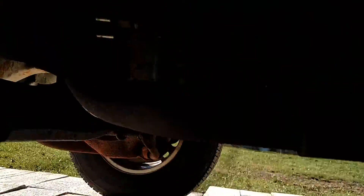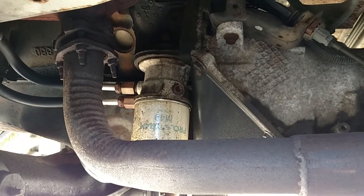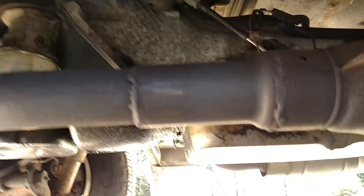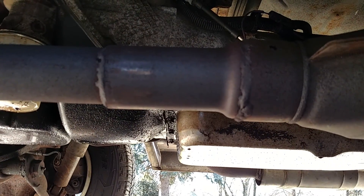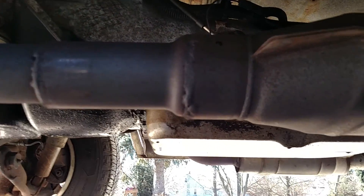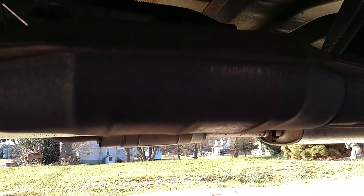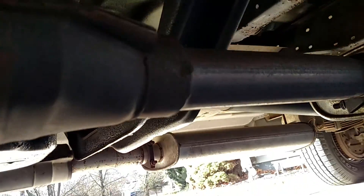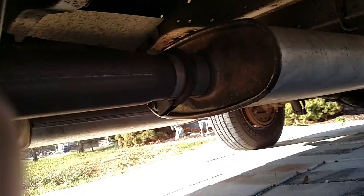On this side, that's the factory Y-pipe. Came down — I cut it off where the other side came over and joined in. Cut it off and joined it in there, and just slapped an aftermarket converter on it, because I need one for my '96.